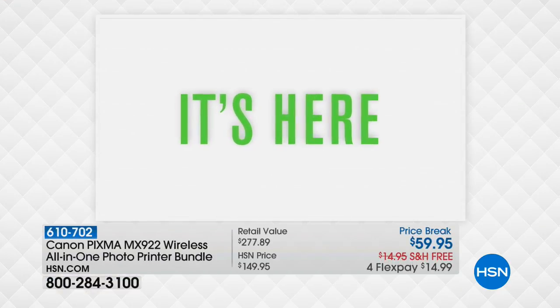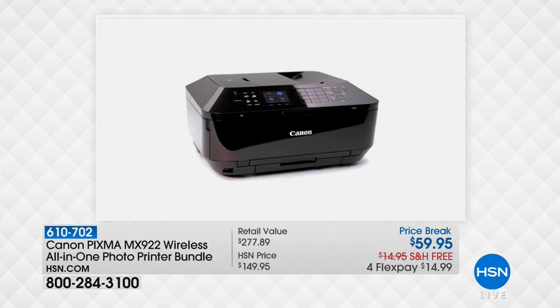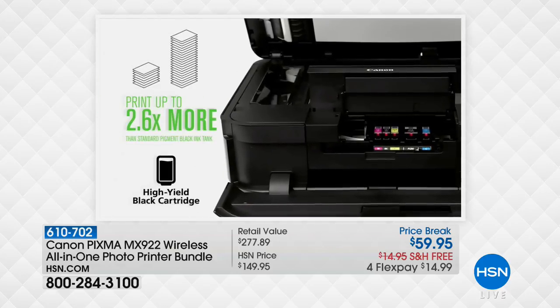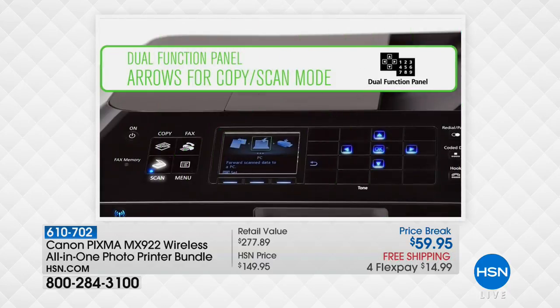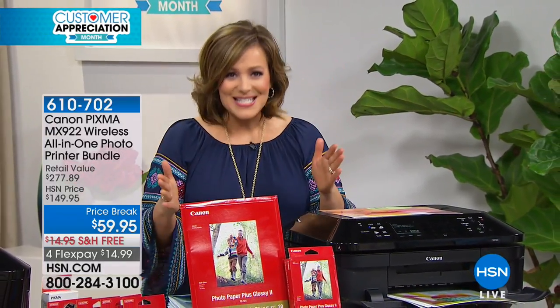It's our big Customer Appreciation Month finale, so we have to bring you the all-stars. From Canon, this is Canon's number one seller — the Canon PIXMA all-in-one wireless printer. It's not just a printer; it's an all-in-one. That means your home office is going to be hooked up. You're going to print, scan, copy — with double the industry standard resolution for your photo printing.